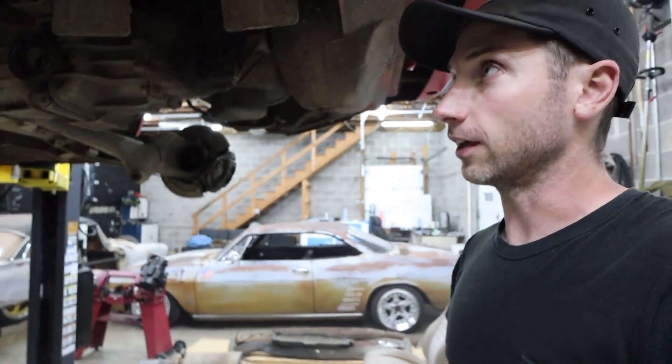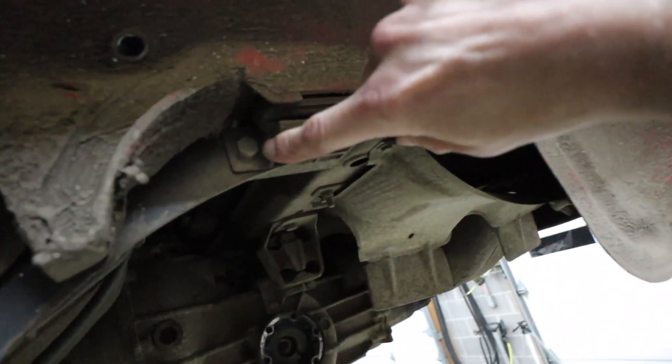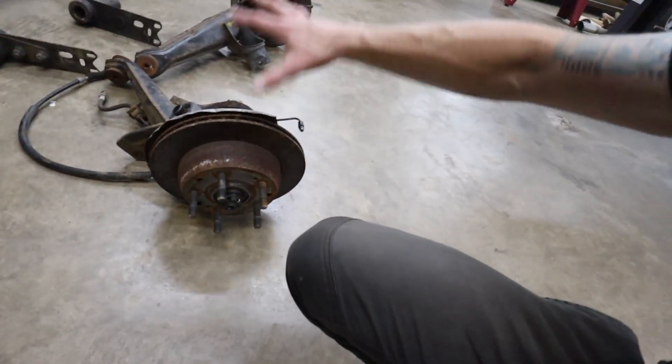I've just finished cleaning up the floor and I think all we've got left now are just the bolts holding the whole rear suspension setup — the torsion bar torsion tube — in place. We've got to take this guy out, and this guy out, and these guys out. There's a big bolt right there.